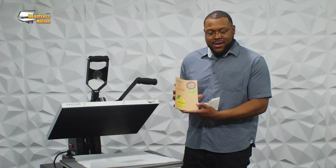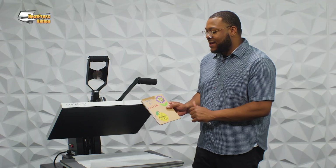Everyone always asks me about the feel of Multi-Trans Pro. When I rub my hand over it, it's almost as if the book has these images already on it and I didn't press anything on there at all. With the book cover, we're looking at a 20-second pre-press time, that 35-second post-press time, and we get beautiful graphics in no time at all with that immediate release.